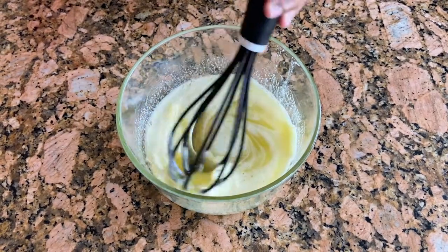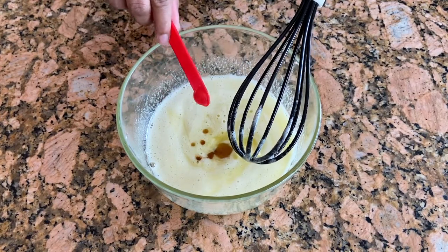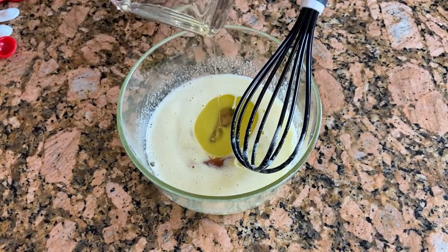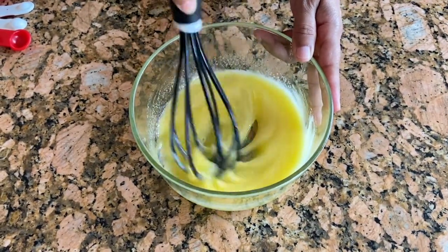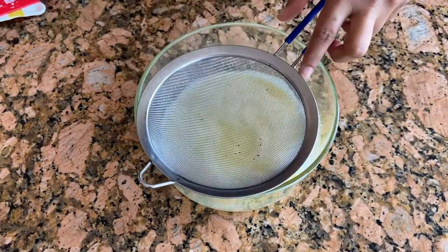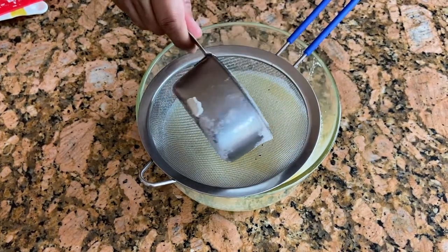Now I'm adding one fourth teaspoon of vanilla essence and two tablespoons of oil. Mix it well. Then I'm adding one cup of all-purpose flour.